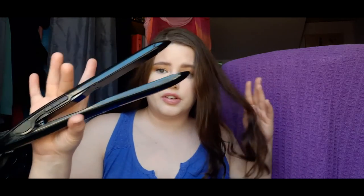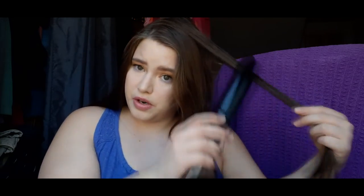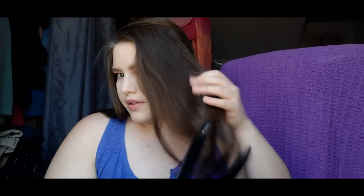I just think it's convenient to have one little thing packed in your bag that you can both curl and straighten your hair with. I haven't tried the curling part yet but I'm going to do that after I finish straightening. I think I'm going to leave one side straight and one side curled just so you can see how both work. I'm really pleasantly surprised so far with the straightening part.